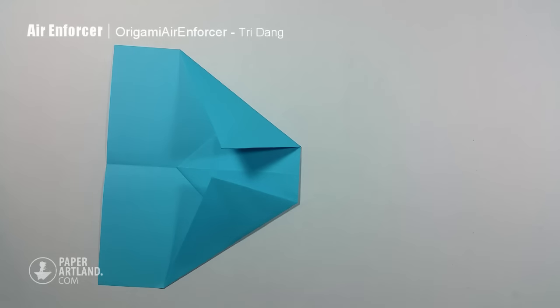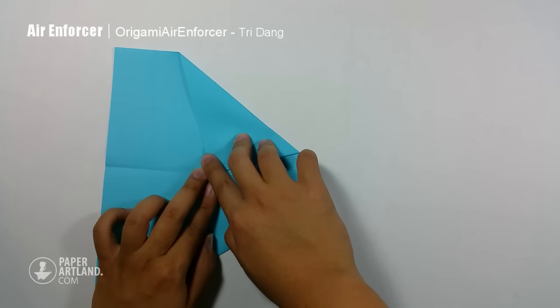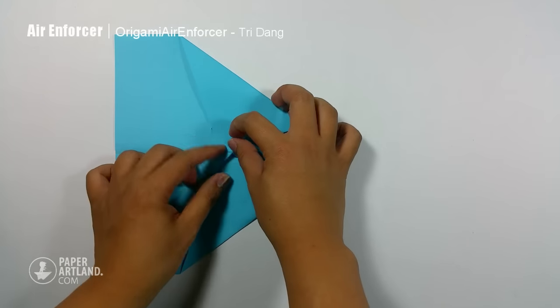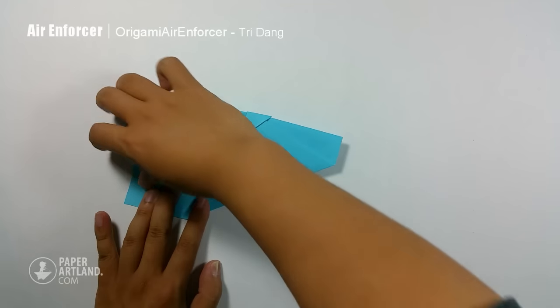It looks very nice for now. I will push this paper down, and I fold this triangle shape up to hold the body of the paper. And next step, I fold the paper in half, and make sure that all edges are lined up.